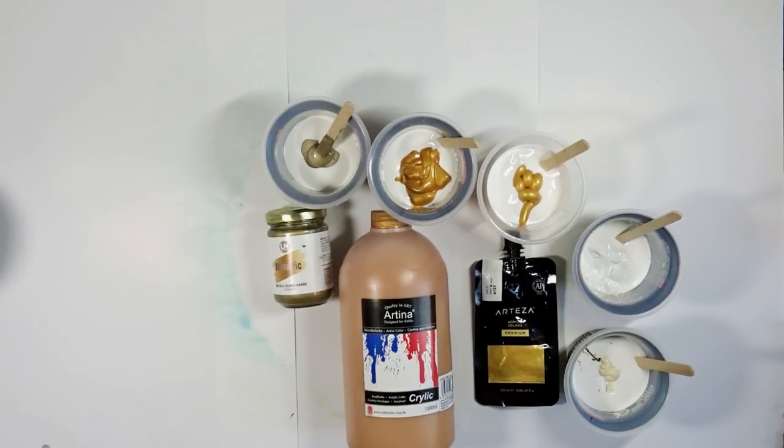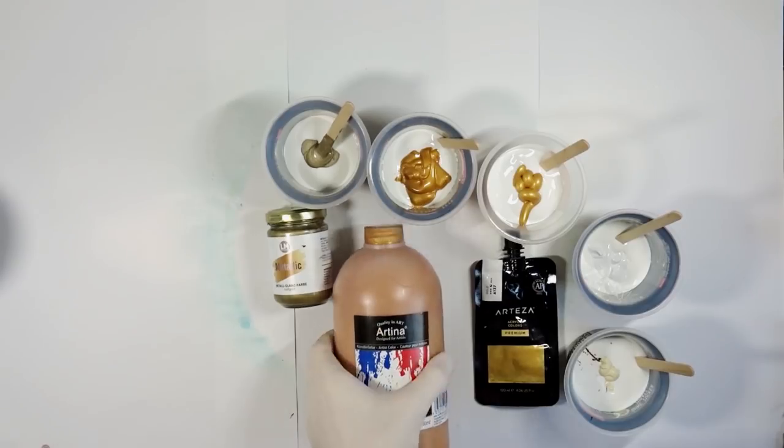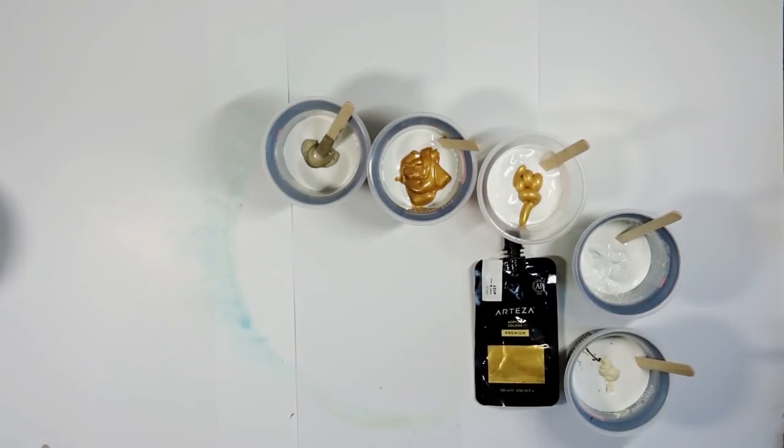I also used the Artina gold, which you see me using all the time — it's the most reddish and vibrant color. Then I used the Arteza gold, which works just as great but is a bit of a different tone, more like a real gold and not so reddish. I also used a white, and besides the white she wanted some cream color — a light beige — which I also used from Artina.